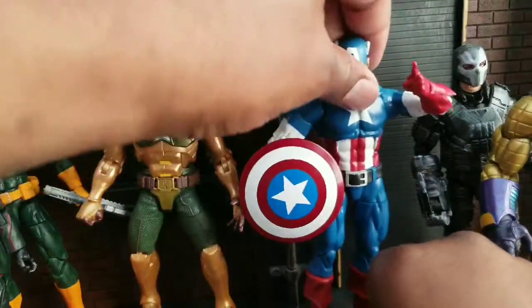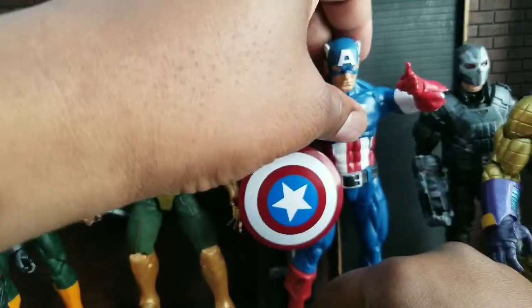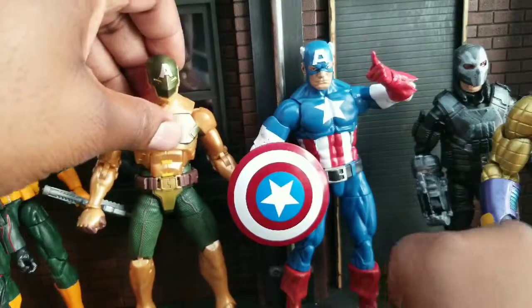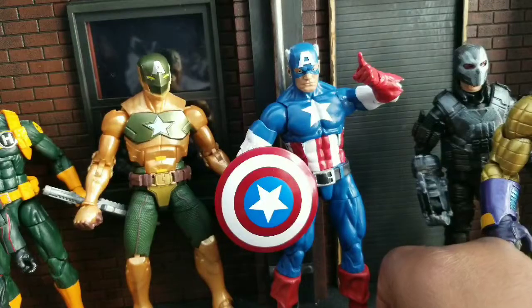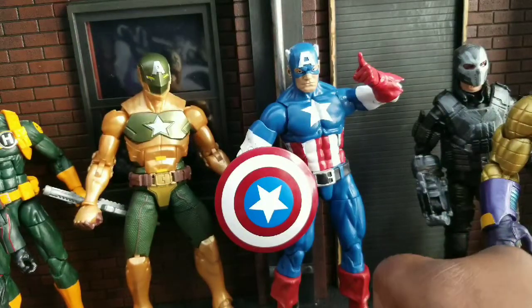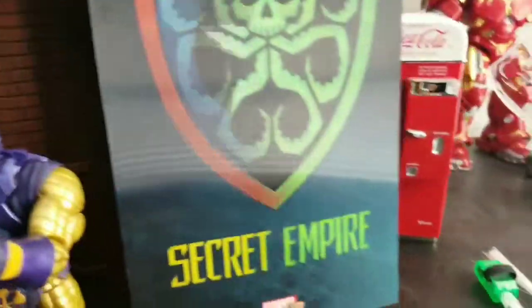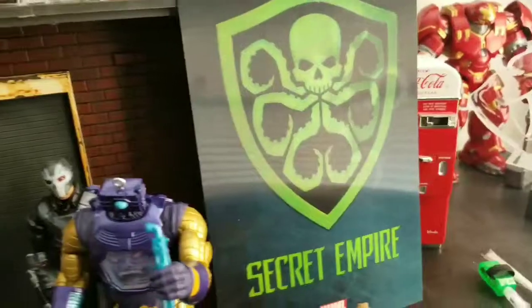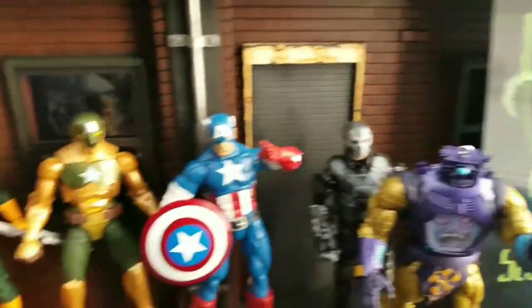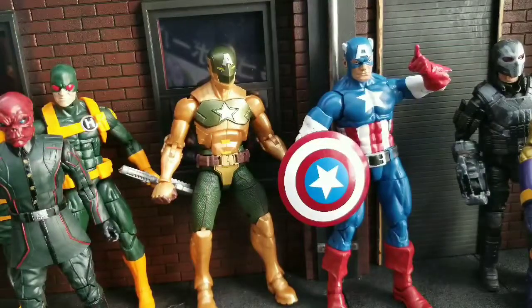This Cap — the standard one that came with what wave was that? The Onslaught Wave — is a little bit taller than this Cap, but that's okay. I like it. I think they both look good together, and I think that this pack is definitely a worthy pickup. So Hail Hydra, and pick this Cap up if you can. Thanks for watching, and until next time, peace and Hail Hydra.